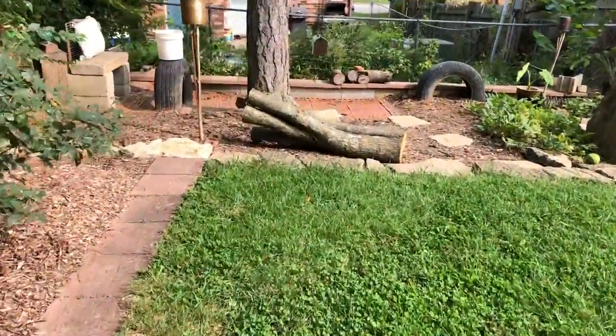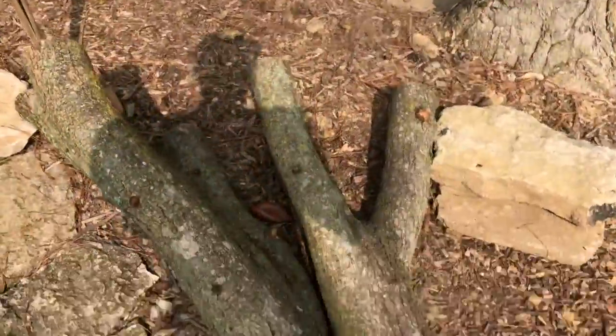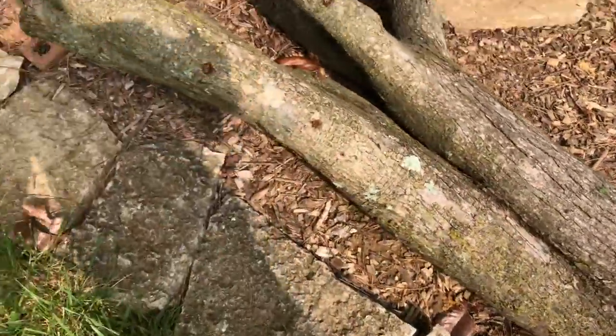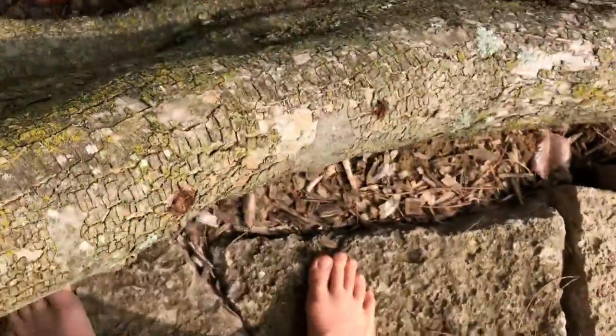What's happening guys, welcome back, hopefully all of you guys are having a fantastic day. In this video we have a big oak - look at this thing, it is huge! This thing weighs about a hundred and fifty pounds, like no joke.